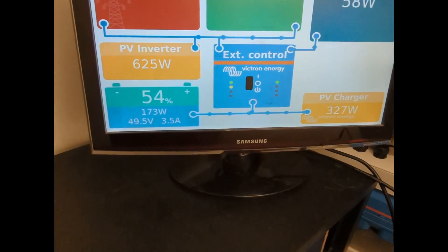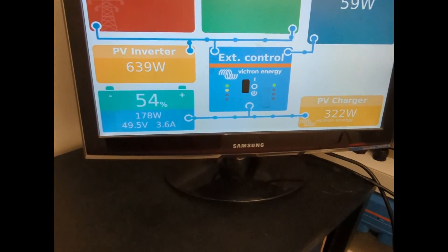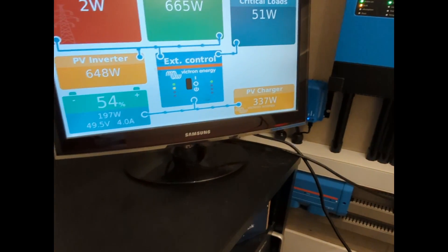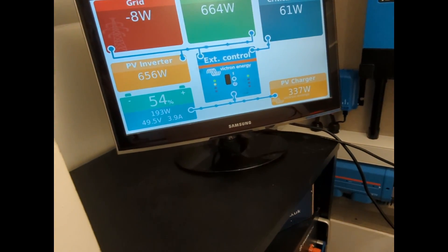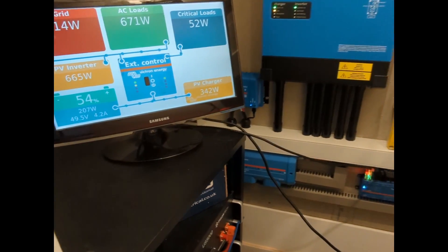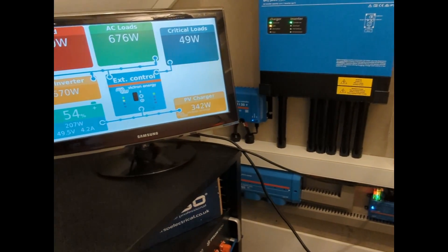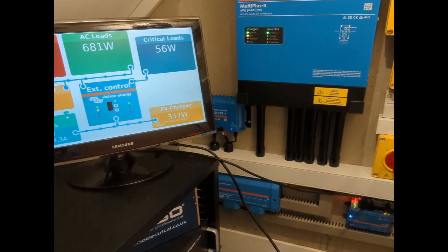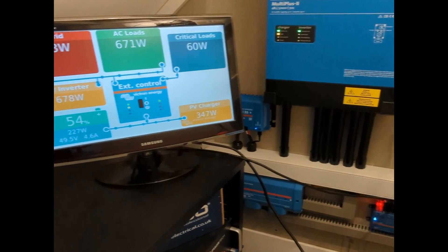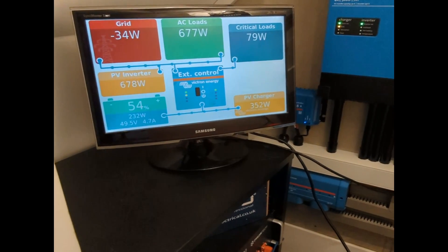It'll also be interesting to compare further to the existing array. What a result — four panels on a flat roof generating really well. I'm absolutely thrilled. This will then lead us into a few further projects. I've got some more space where I can actually add some more panels, so we'll look at that in a further video.